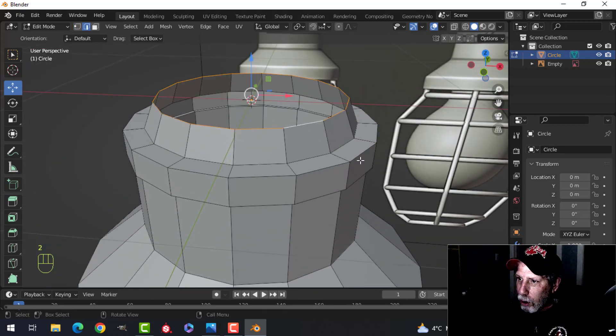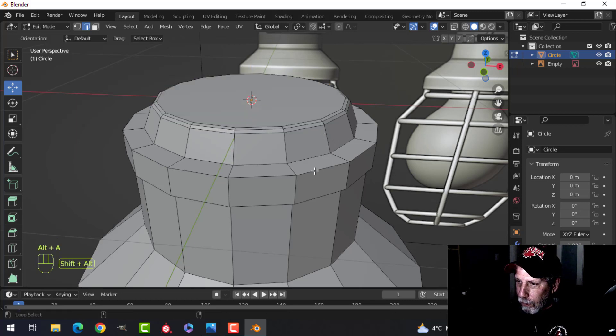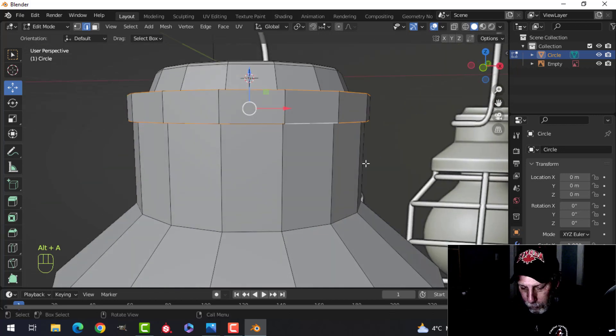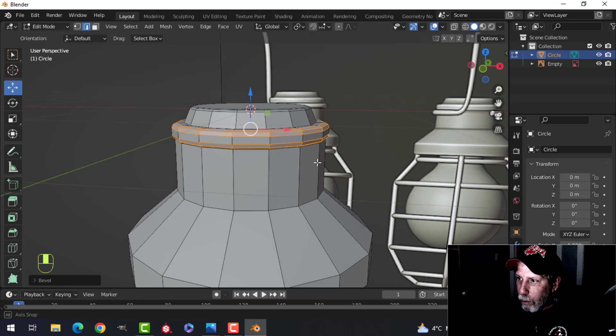Press 2 for edge selection. Shift, Alt, and click. F to make a face. Control B and bevel — there's the 2, put one more. Grab these two. Control B — give it a bigger bevel so it's a bit more rounded.